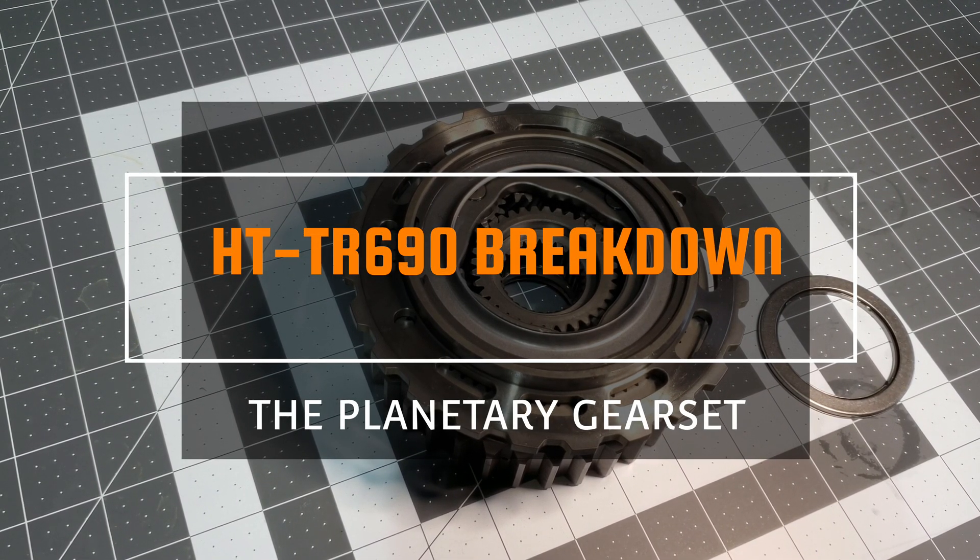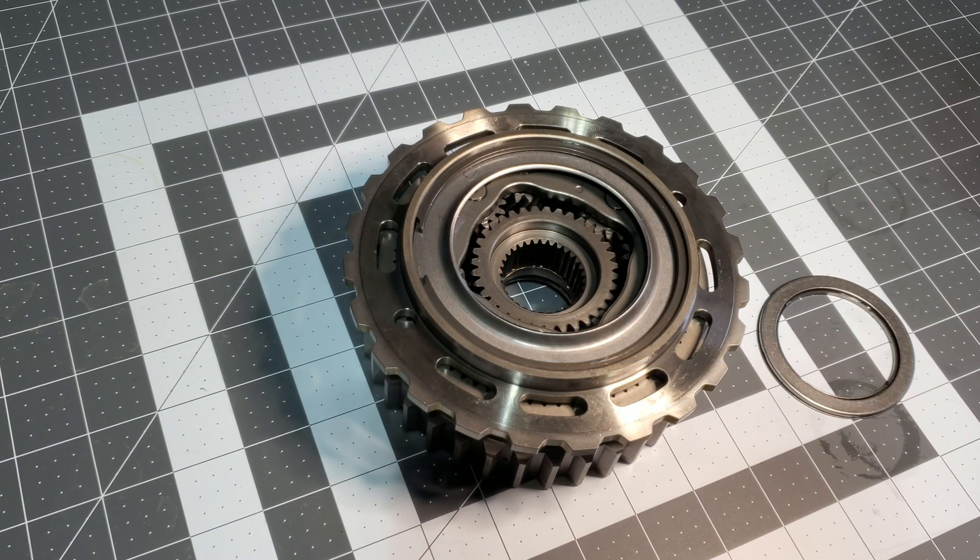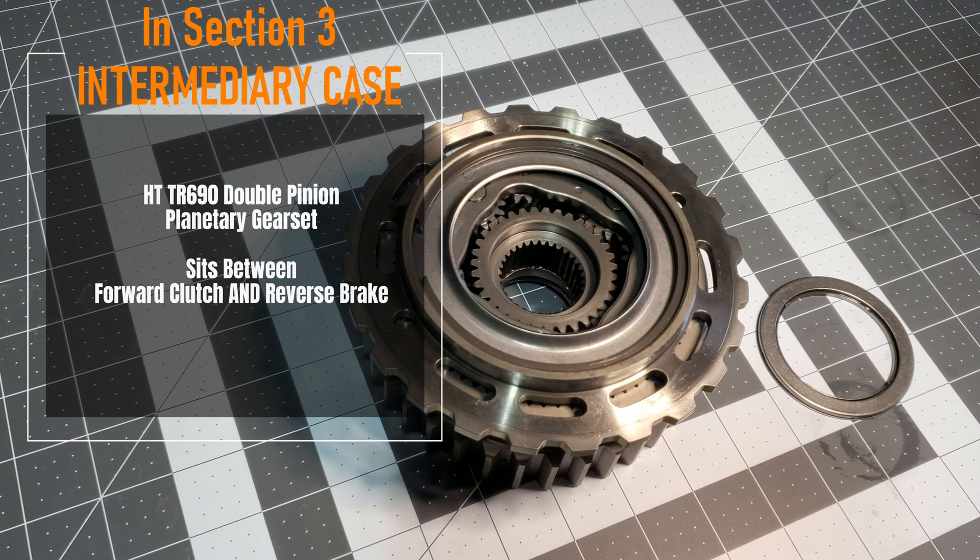Hey everyone, so here is a part of the Subaru Lineartronic CVTs that almost no one has a chance to ever see.